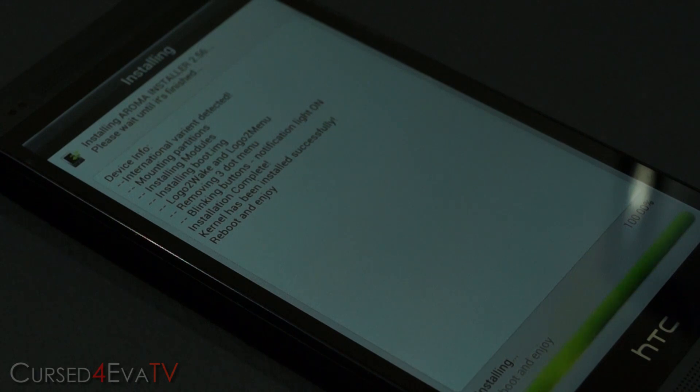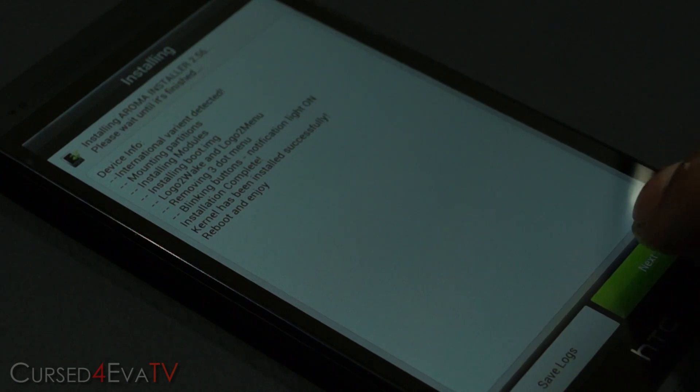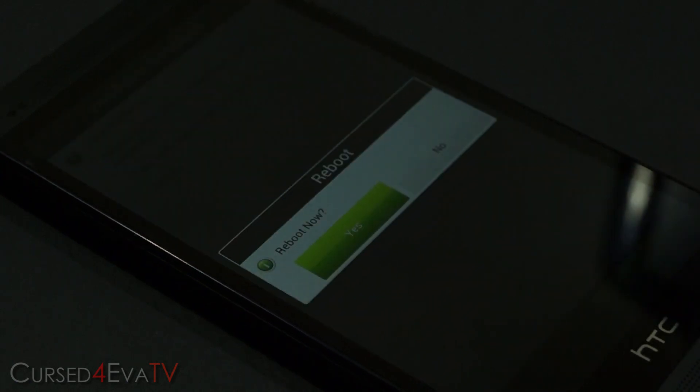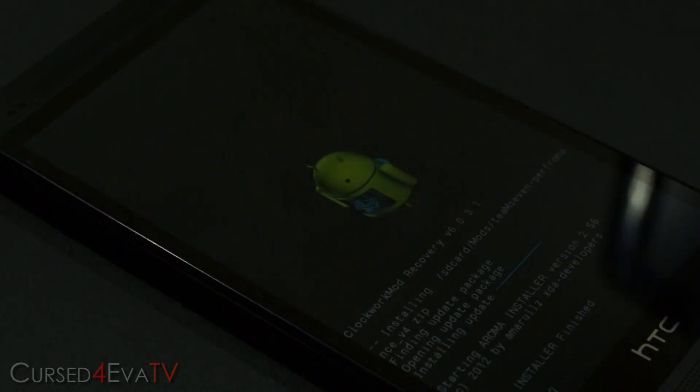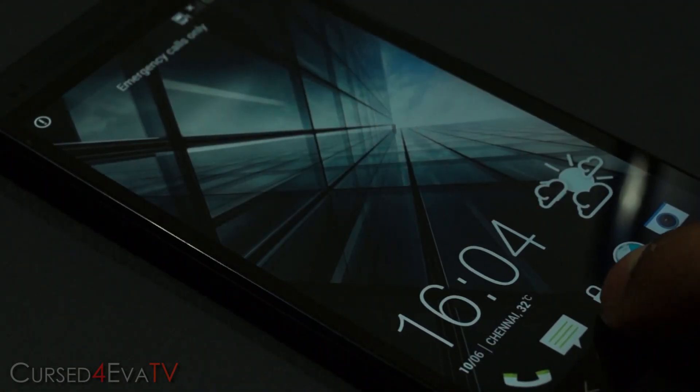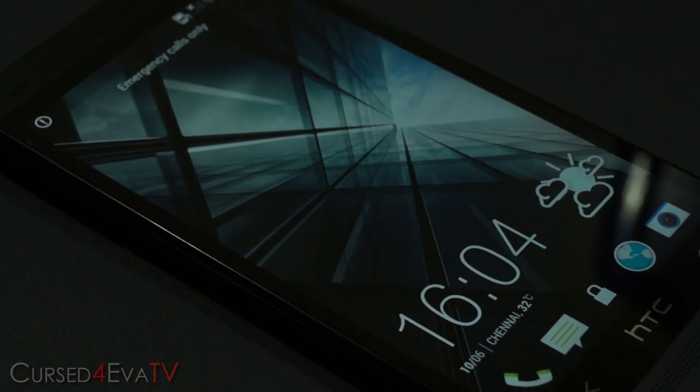It will now give you an option to reboot. Hit Finish, then Reboot Now, and Yes. We're up — and as you can see, turning it off and waking it back up is working.